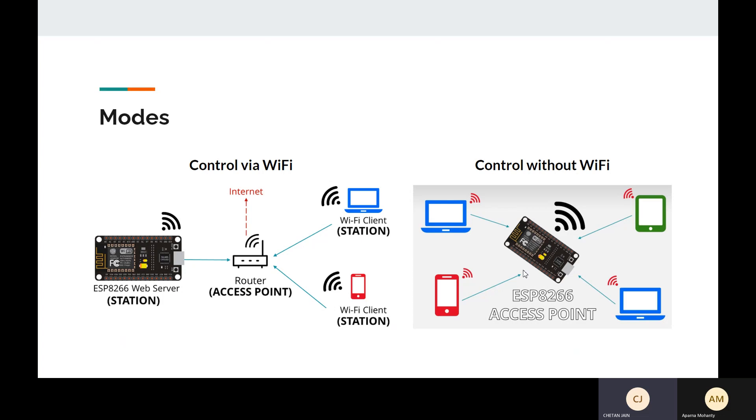The ESP8266 chip has two modes of working. The first mode is access point mode and the other is station mode. In station mode, the ESP8266 chip connects to Wi-Fi, which acts as a gateway to connect it to the internet. In access point mode, the ESP8266 chip acts as a hotspot, which is useful if a home doesn't have Wi-Fi.